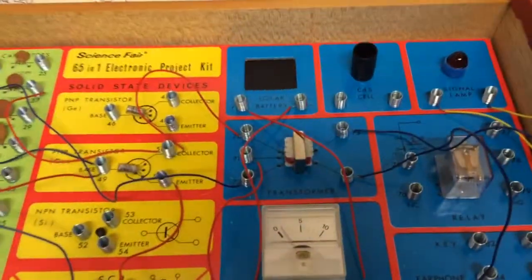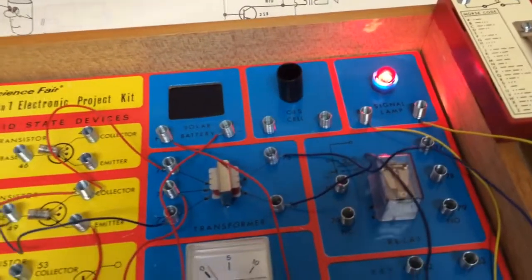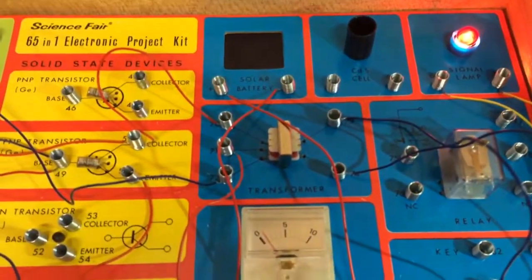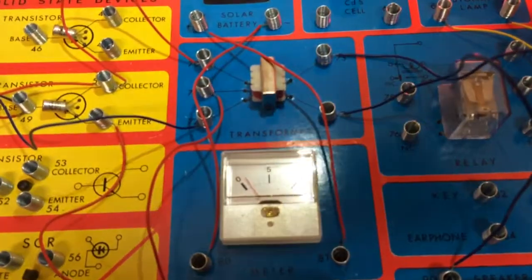I've wired up the light to demonstrate that. And I've wired the solar battery to the meter. I'll flash my flashlight at it.